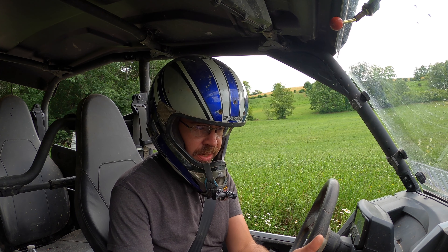Before I forget, for consistency, we have a full tank of gas. We are running 12 pounds of air pressure in all four tires.